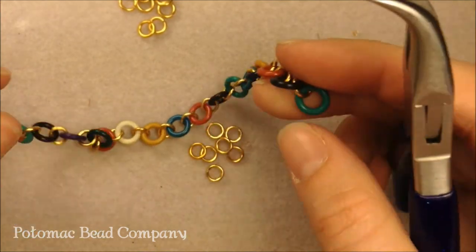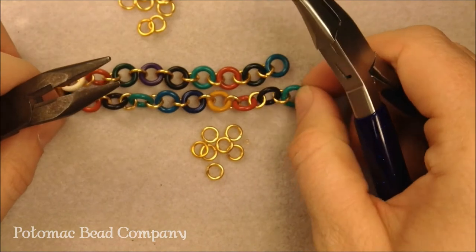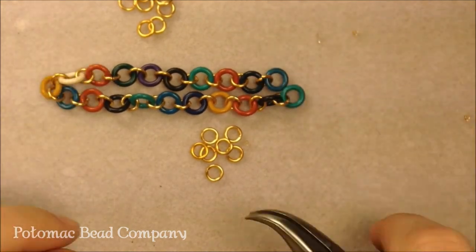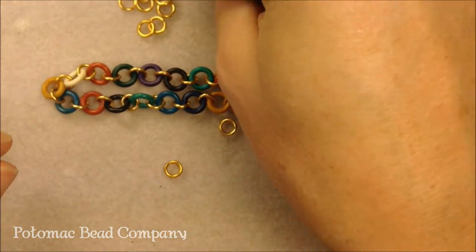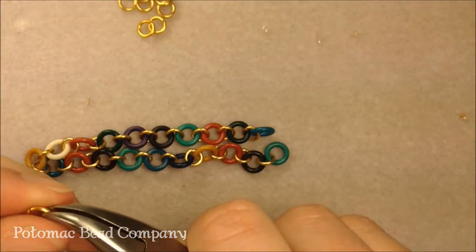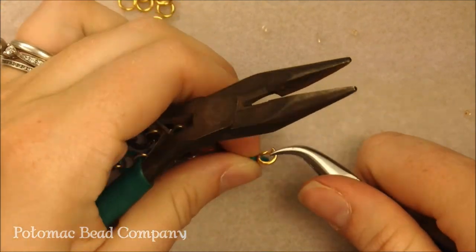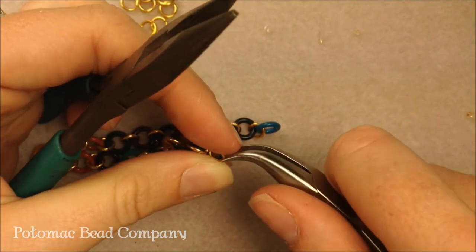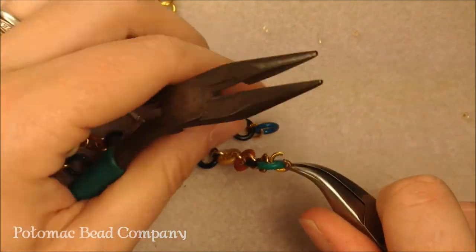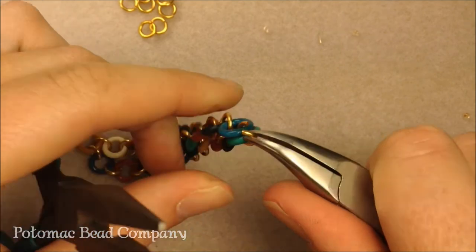I've gotten to the end of my bracelet with all my rubber rings on, and all I'm going to do is share a jump ring with the two ends of rubber rings. I did use 20 rubber rings on the bracelet. I'm just going to open up my last jump ring, slip it into one of the rubber rings here, slip it into another rubber ring, and close it up.